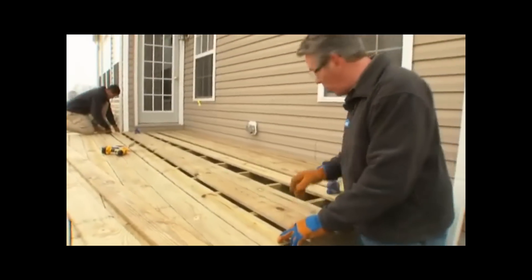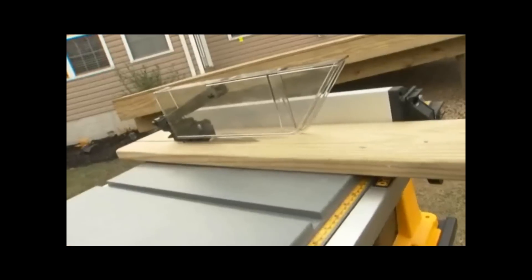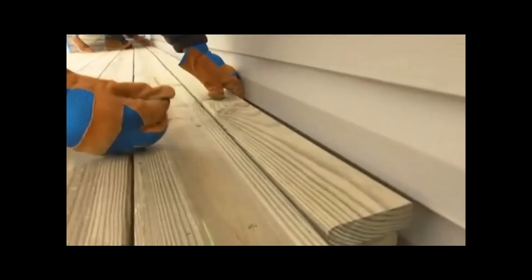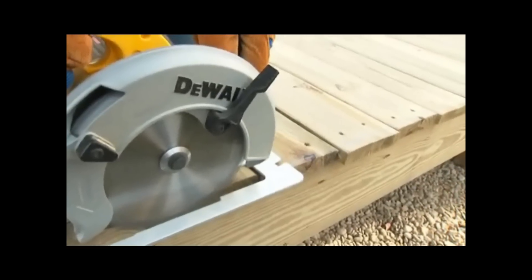Continue securing the rest of the deck, checking for square every few planks. When you get to the last ten boards, you can adjust the spacing to make the last plank fit, or keep the spacing uniform and rip the last plank to fit — just place the cut edge closest to the house. With the decking secured, snap a line on the planks over the end joists and cut off the excess decking.